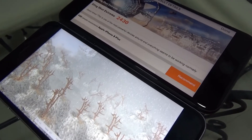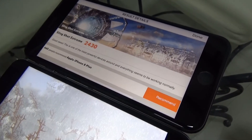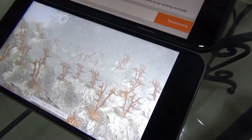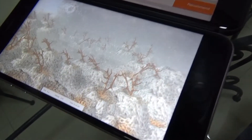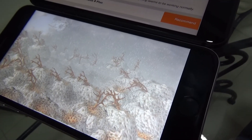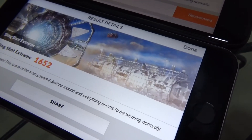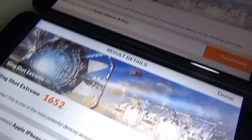And there we have it — results coming up for the iPhone 8: 2430. I think I scored a better one previously with like 2008, but that gives you an idea. The iPhone 6s Plus is still struggling through — well, not really struggling, it's all relative. Give me a score — finally, 1652. Well, that gives you a sense: 2430 versus 1652.